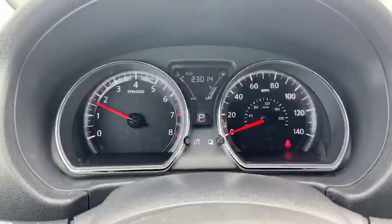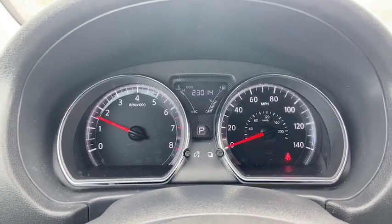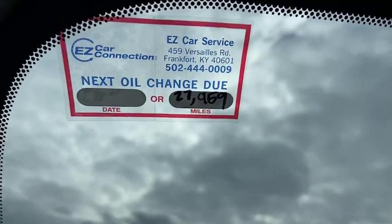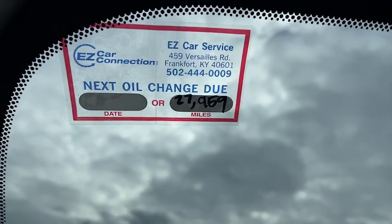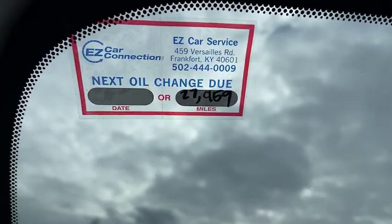Let's get it turned on. To verify, this has 23,014 miles. This vehicle has been serviced and certified by our Easy Car Service Team — a professional team, thank you guys for everything you do.